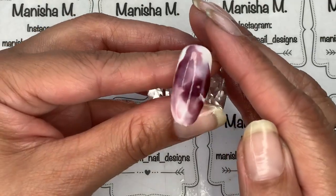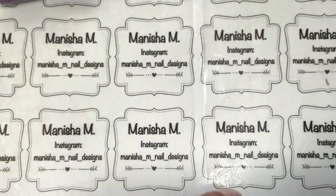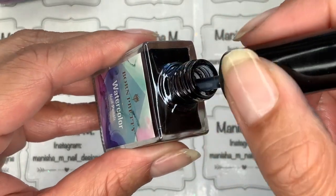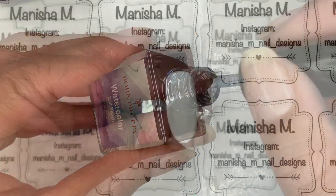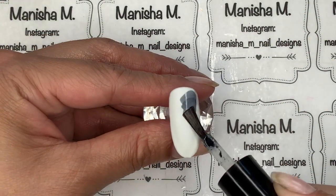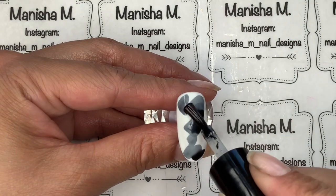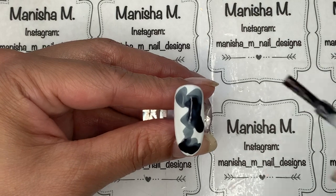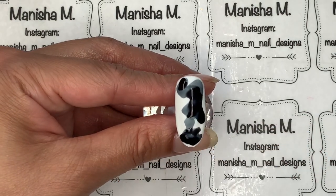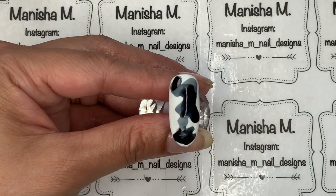Moving on to color number six — I thought this was a deep blue but when I actually went to use it, it is actually a black. You can get the opacity you want by layering it up; the thinner you apply it the more gray it will look. This one was really opaque — I was actually quite surprised.